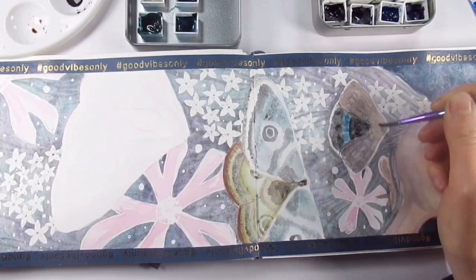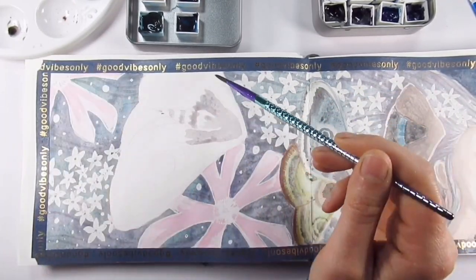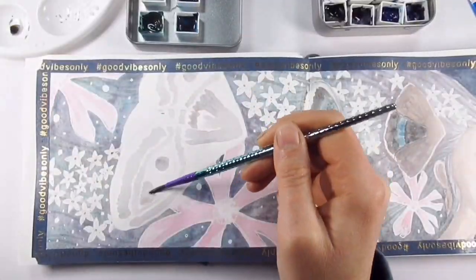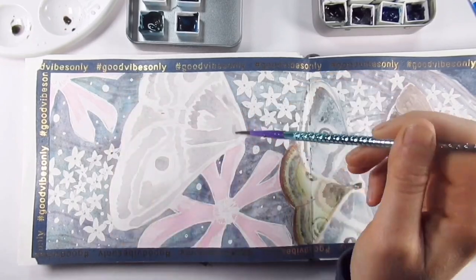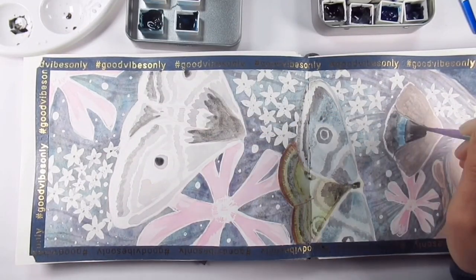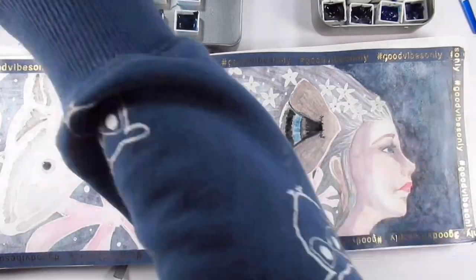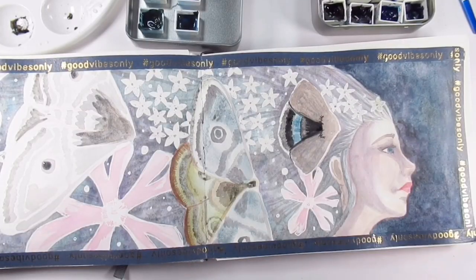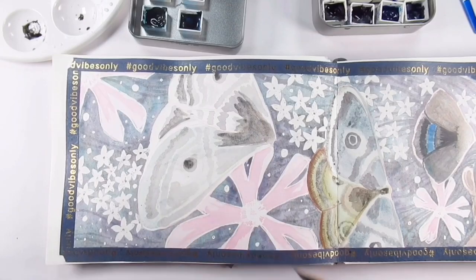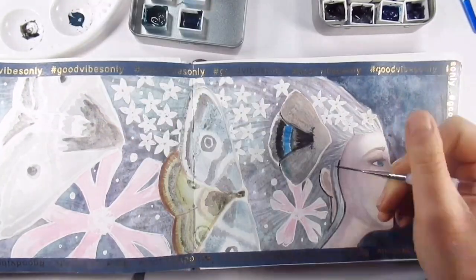We all think of moths as being dull, dowdy butterfly impersonators, but as I mentioned they're actually really beautiful. The top wings are a bit more subtle, but the underwings - that's where you get all these amazing flashes of color. I think they're very underrated insects, and I love the variations. I couldn't tell you what species these are - I just got the old wildlife book off the shelf, had a look at moths, and used them just for color and shape references, even though I didn't draw an exact moth.